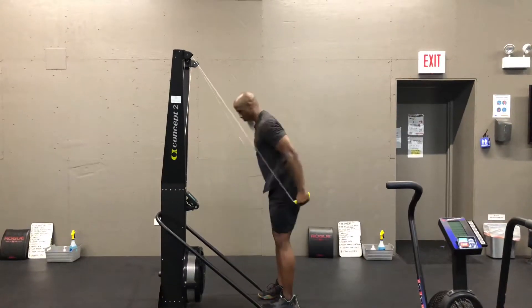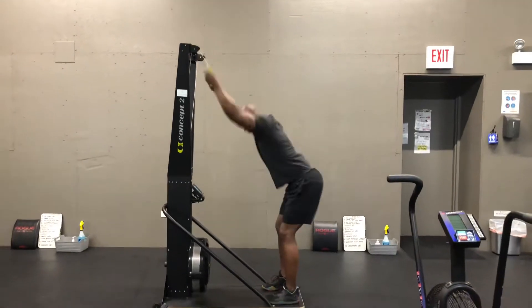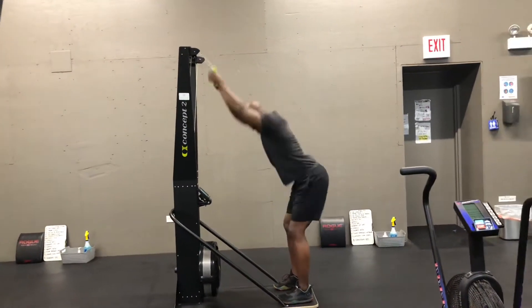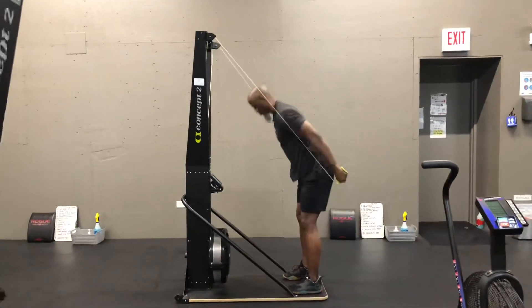Each stroke begins with a hinge. You're hinging the hips back, slightly bend the knees, sit the hips backward. The arms are going to go downward in an arc. This should pass next to your knees, and then create basically an oval shape on the way back up to the start of the stroke.